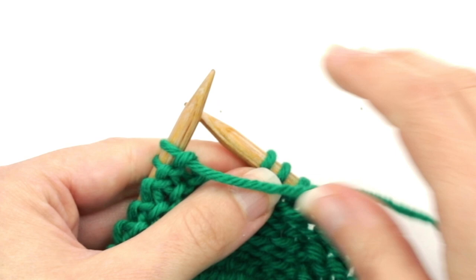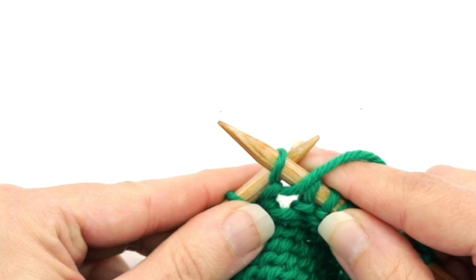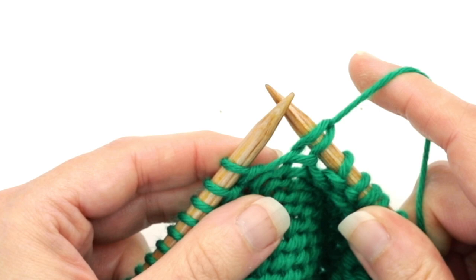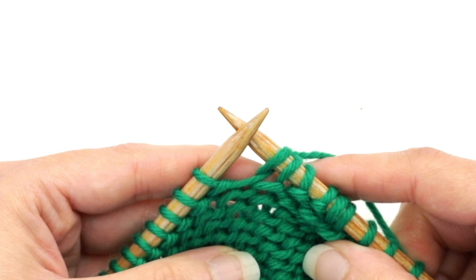Turn the work. Then just like we had done previously on a wrong side row, to make the double stitch, make sure that the yarn is in the front of your work. Then slip purlwise that first stitch, tug the yarn, and bring it around the top of the right needle to the back of the work, distorting that one stitch so that it looks like a double stitch.